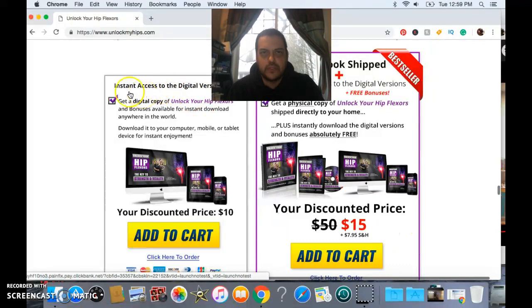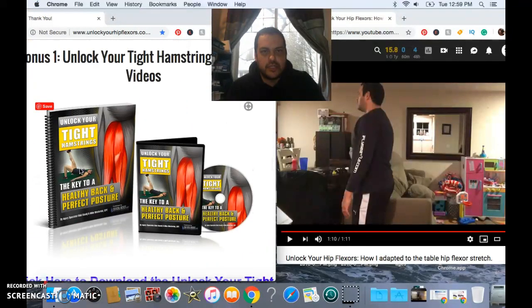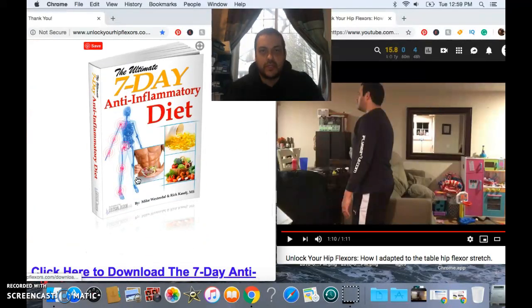I'll leave a link below to where you can go and check out all the science behind the program. Along with it, you have the option to purchase an upsell — I think it's about $5 — that really complements your hip flexor stretches: unlocking your tight hamstrings, because everything's connected. And it also comes with a seven-day anti-inflammatory diet, because your nutrition is also key to your weight loss.